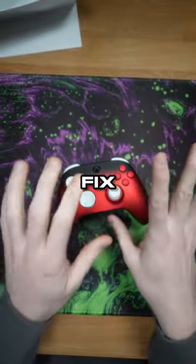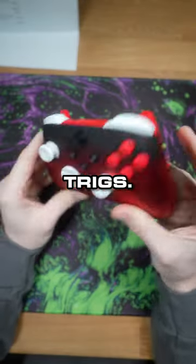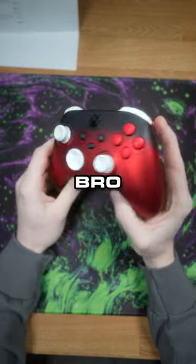We are going to check this out and fix it up for him. This is for the 36 gaming, so check them out on TikTok. White bumpers, red triggers. I'd give it like a 9.5 bro, this thing is sick.